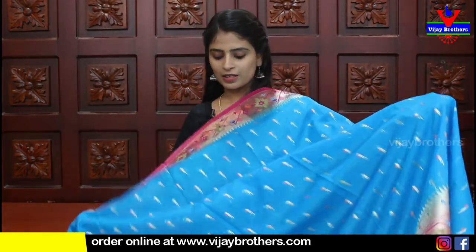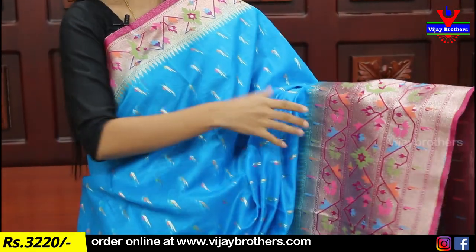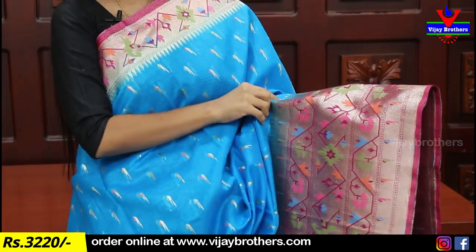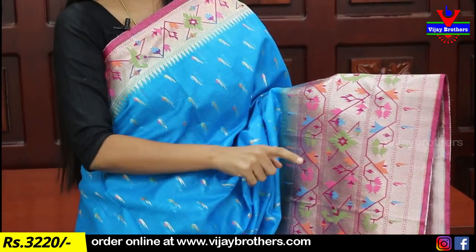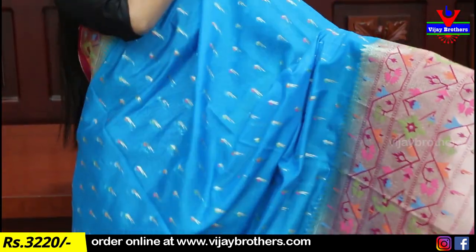Next up is Kora silk. This is a beautiful style with a Paithani border. It is easy to wear because it has a Paithani border of 3 inches and 10-11 inches of Paithani border. It also has 3 boxes of Paithani border in a complete geometric style.